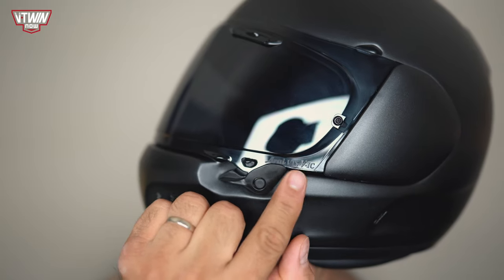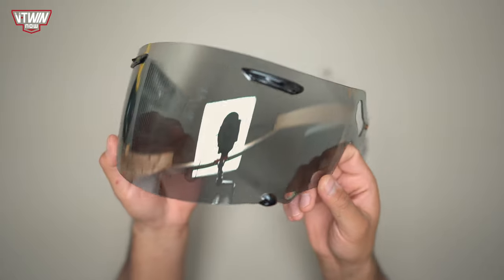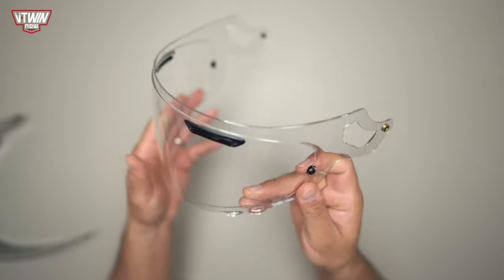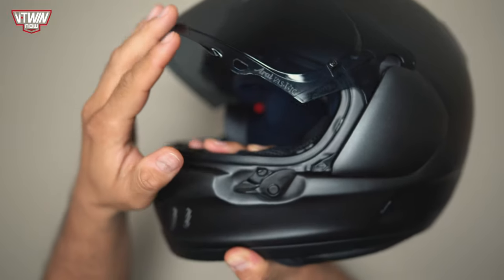Let's talk about the VAS shield system — Arai has a bunch of different options. Here's the dark smoke, and I also had them send me a mirror finish, which you can wear at night and it will block a lot of sun during the day. The helmet comes with a clear visor as well. To remove the shield, lift it up, put your finger underneath the lever, pull up while also lifting this little tab on the face shield, and it comes off really easily.